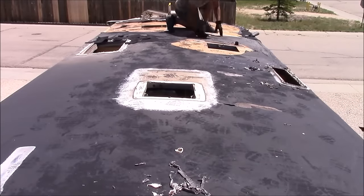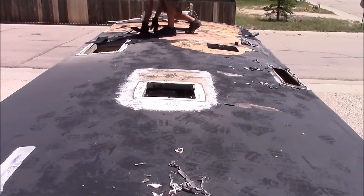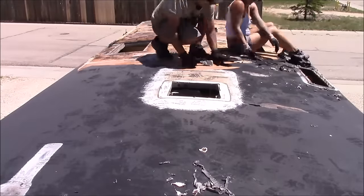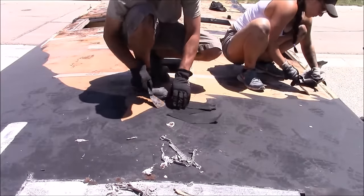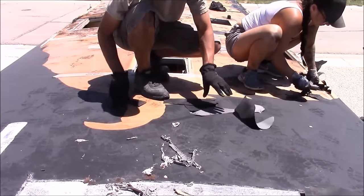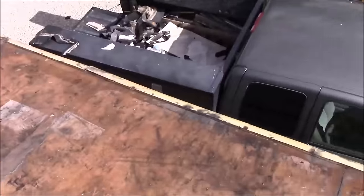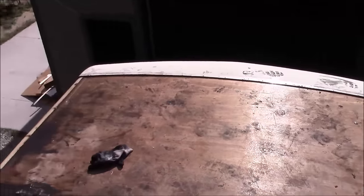Now it's time to remove the old roof. Because the condition of this roof is so bad it's just ripping off in small little pieces — this old rubber roof is just glued down to plywood. What I found works best is just a putty knife to get underneath an edge, start it, and then rip off as big pieces as I can. If you have a pickup truck, it'd be a good idea to park right next to it so you can throw that old roof material in the back, especially if your roof is coming off in a thousand pieces like mine.